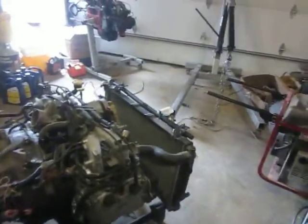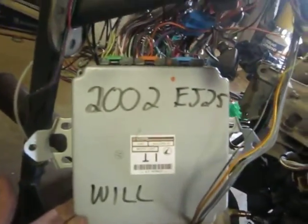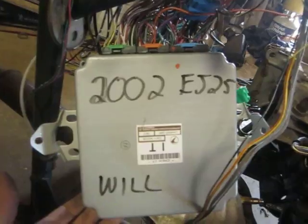Here's the EJ25 on the stand. This motor I'm going to be putting into my bug — it actually came out of a gyrocopter. We're doing a harness here for Will. It's a 2002 EJ25. I picked up a junkyard intake.